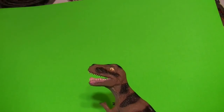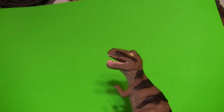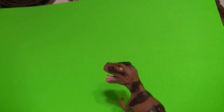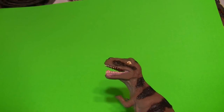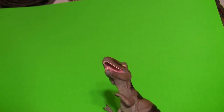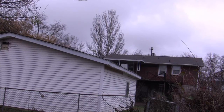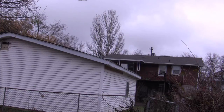Let me do that again. From the bottom of the screen the dinosaur comes up, moves around a little bit. Maybe he looks around. And he goes back down. And we put a dinosaur behind that roof there and bring him up.